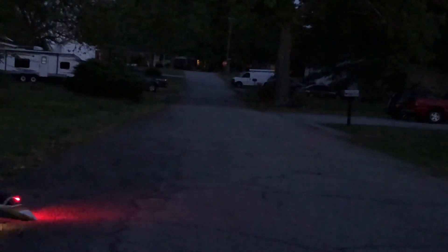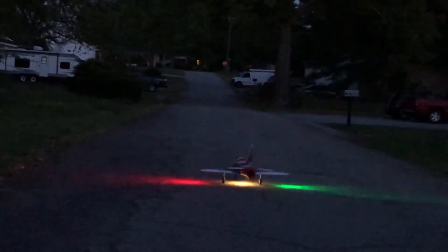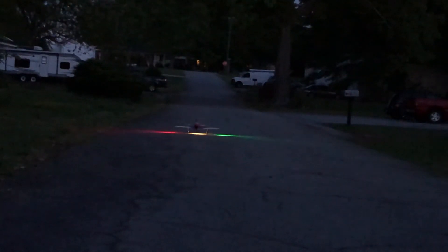Let's see if I can turn it. Alright, that's a nice guessing turn.